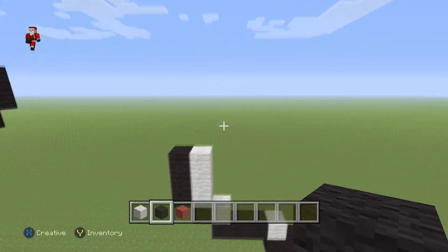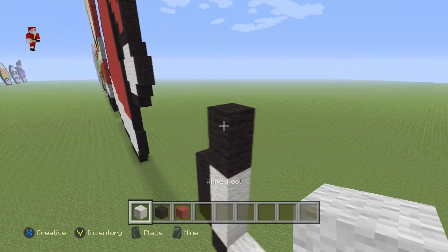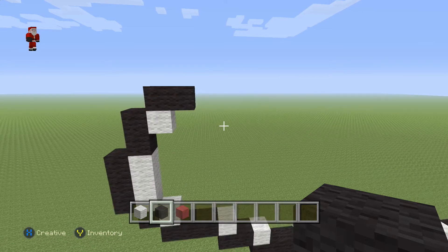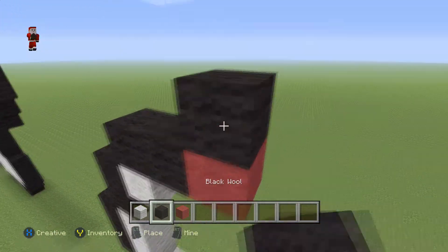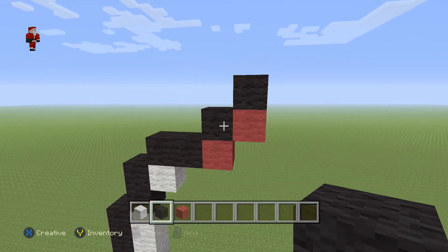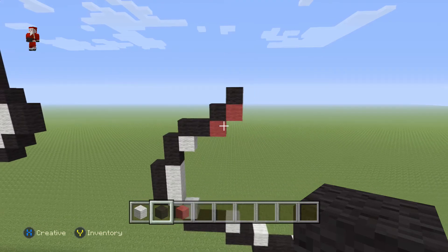Then we are going to grab our black wool, place two black wools, then a white with two black wools moving towards the right. Then we're gonna place one red wool with two diagonal black wools going up and towards the right — so it's gonna be a black, then a red, then a black. Make sure you have those two diagonal black wools going upwards and towards the right.